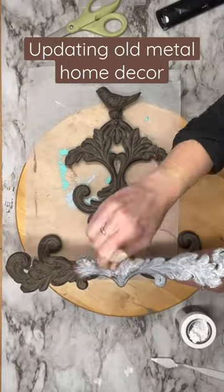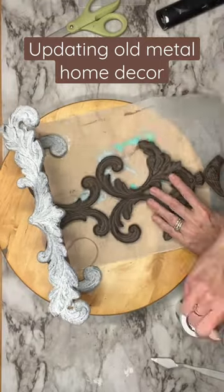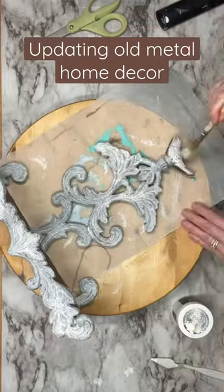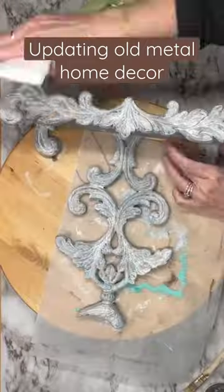Let me show you how to update metal home decor — it is so easy. All you need is this beautiful white wax from DIY and you are going to brush it or stipple it on your metal piece. I have done this with smooth metal like this book holder and cast iron.